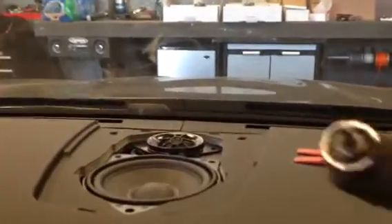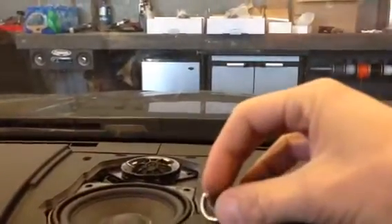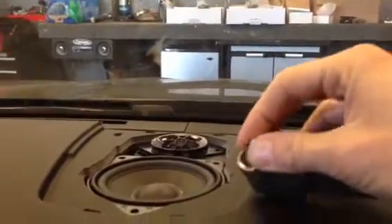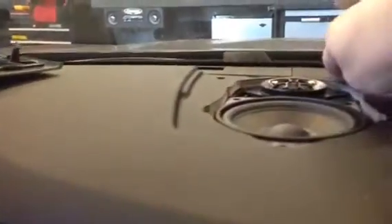What I'm using is an angle driver with a T20 bit on it, which is a torx — kind of looks like a little star type shape, not an Allen key. Make sure you're very careful when using power tools by the windshield so you don't mark or break anything. Pull out the 3 screws for the mid and the 2 on the tweeter, go ahead and pull it out — it's plug and play.